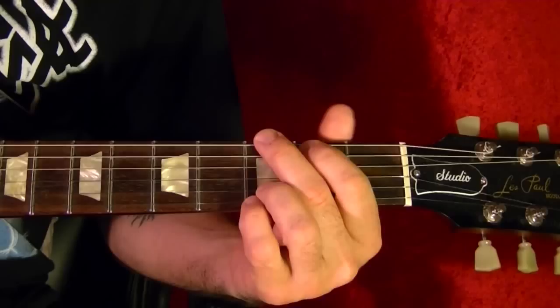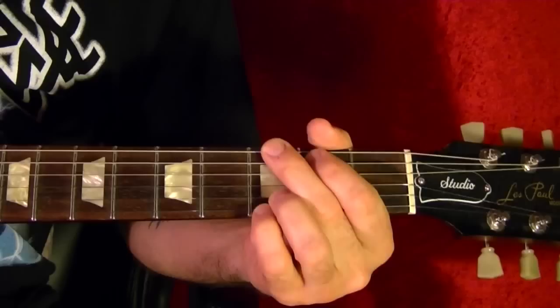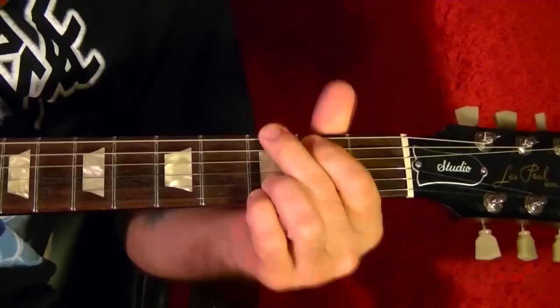The next song is My Generation by The Who. The two chords are G and G with an F bass. Same shape as G, but you play the top string at the first fret. It uses down strokes — one, two, three, four.